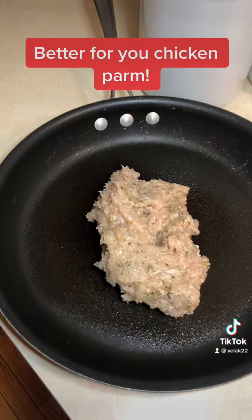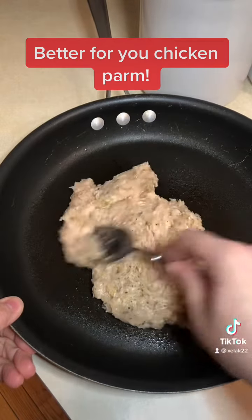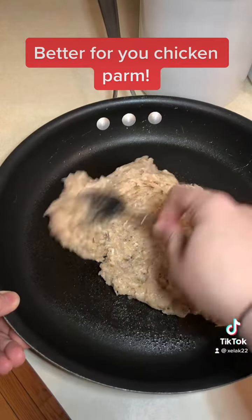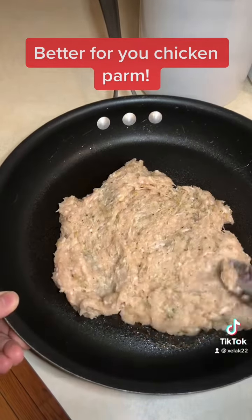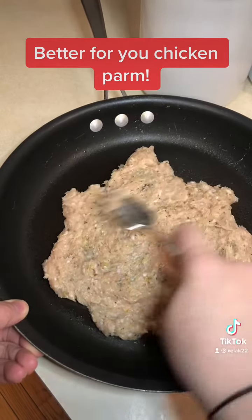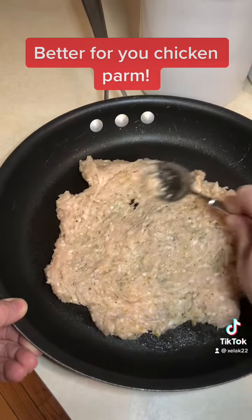Now we've moved the ground chicken mixture that's all seasoned to the frying pan, and I'm just going to spread it out with a spoon until there's a thin, evenly spread layer in there. I've already made this before and it is so good.